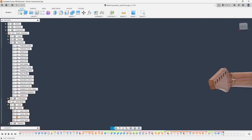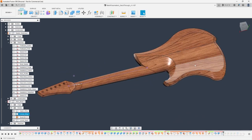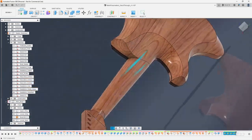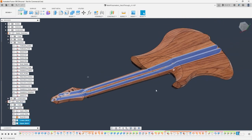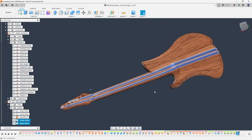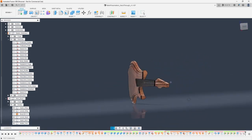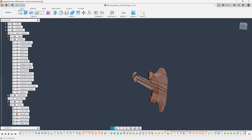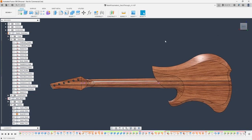Then I did some more superficial work. I added veneers or inlays in the middle of the guitar neck by creating four planes to split the neck with, then split those bodies — rather than split face — so I could apply separate appearances to them. Then I did a little tidying up of the model. I know I kind of rushed through it, but that's essentially how I created this model. I had to reinvent some workflows and get some help from my Discord members.